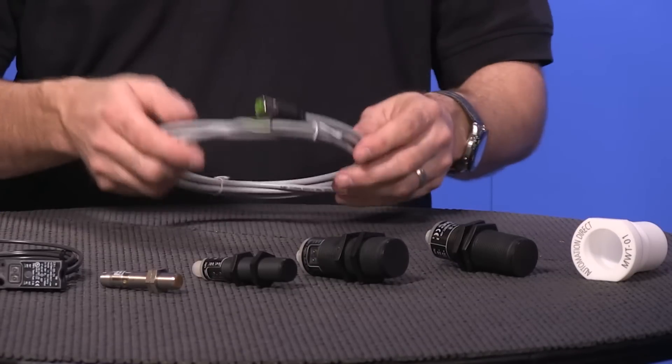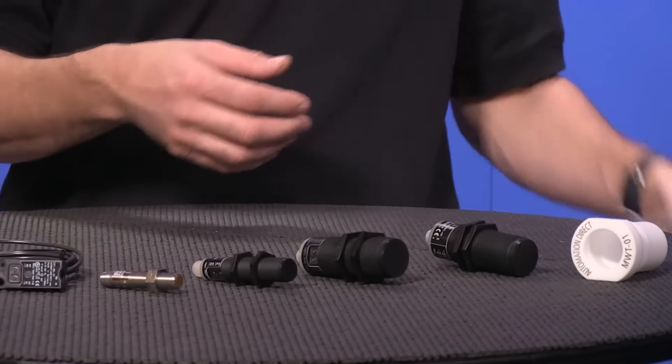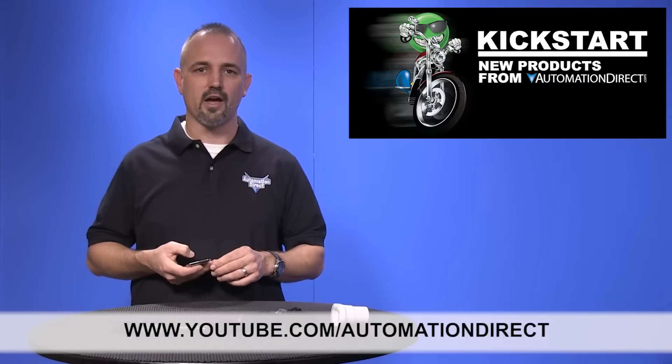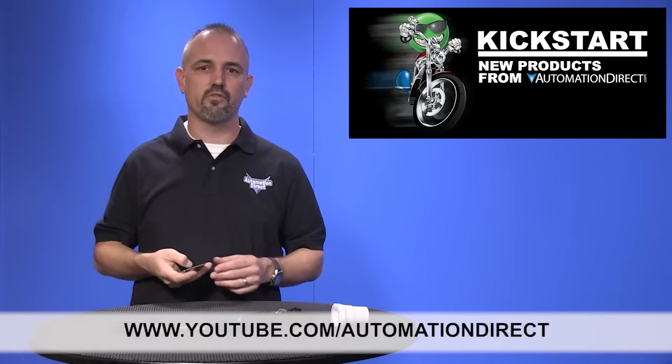Don't forget to pick up your quick disconnect cables when ordering these new sensors with quick disconnect capabilities. Check back with us often on AutomationDirect's website or on YouTube.com/AutomationDirect for more Kickstart videos. If you're watching on YouTube today, please let us know what you think about these new sensors or how you plan to use them in your next application by dropping us a comment below. Thanks for watching and we hope to see you again soon.